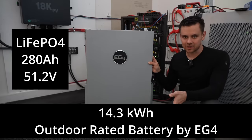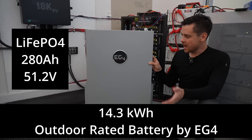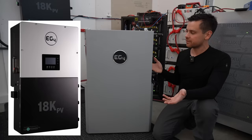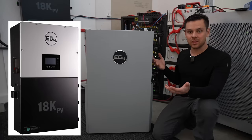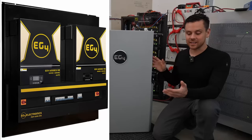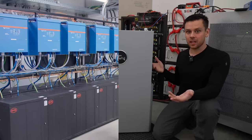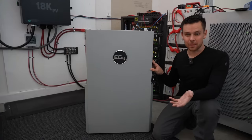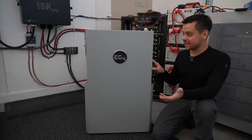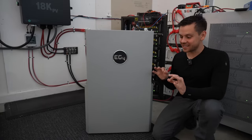It's lithium iron phosphate, 280 amp hours at 51.2 volts nominal, and this battery is designed to work with the 18k by EG4, or you can use it with anything — the LV6548, 6500EX, a Victron system, anything you want. This is actually going to be cheaper than server rack batteries, have more features, and it looks nicer, but it is massive. That is the biggest downside.